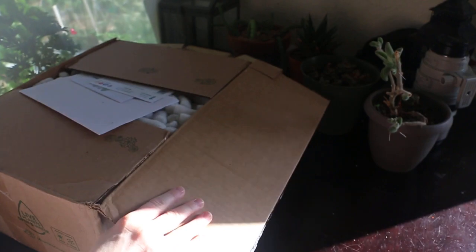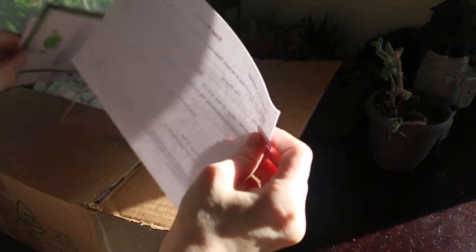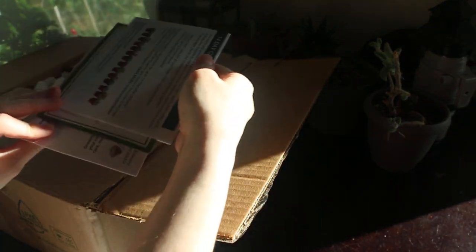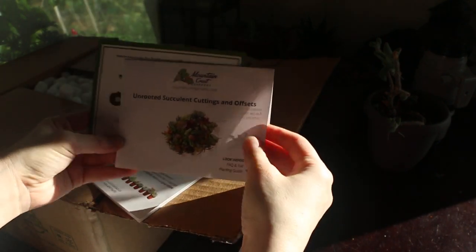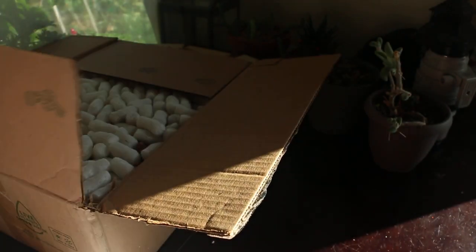We'll see how that goes — we'll have to experiment. So this is what we have here. I have not looked at these yet. Let's see — they've got some brochures and lots of peanuts.